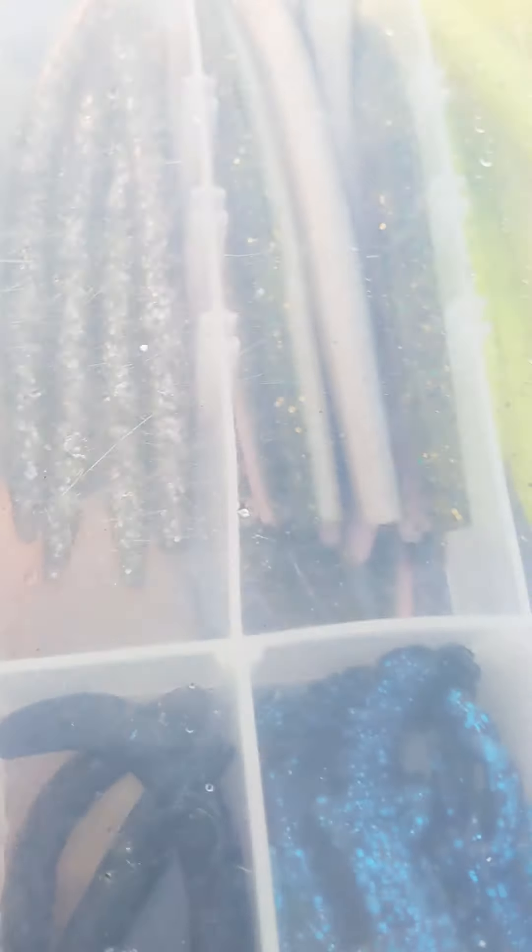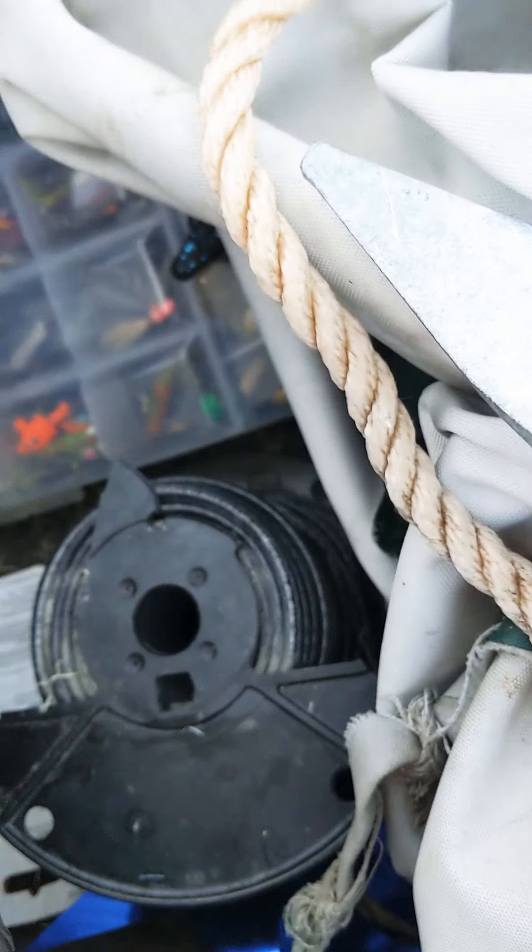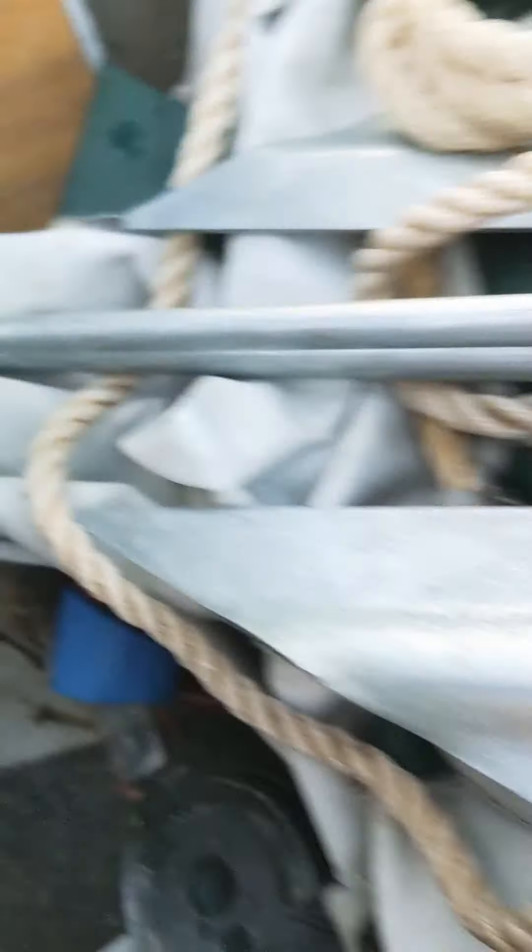I got some Plano boxes back here — some hard baits. I always keep a knife in here to cut line. Got some Sankos. Lots of stuff in here, I just keep it back here. I also have a spool of wire and a primer bulb for the engine — just in case, it's my everything box. Something I'd take if I ever went out on a river or shore fishing.